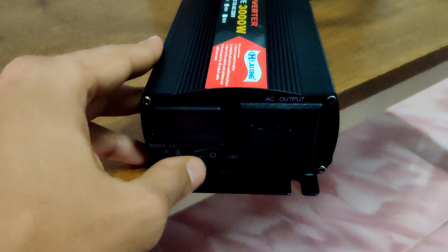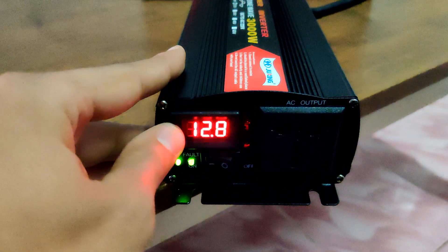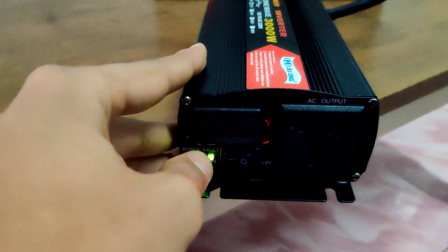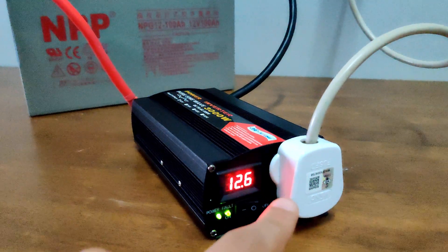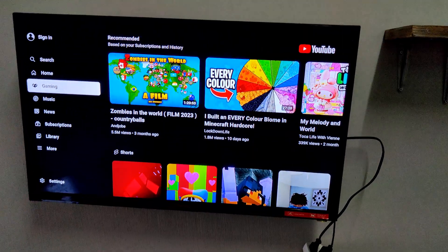Once everything was connected, I turned the inverter on, and as you can see it's showing a voltage of 12.8 volts, which means the battery is charged and ready to power my TV. From there, all I had to do was plug in my TV and turn it on. And just like that, the TV is now running on battery power.